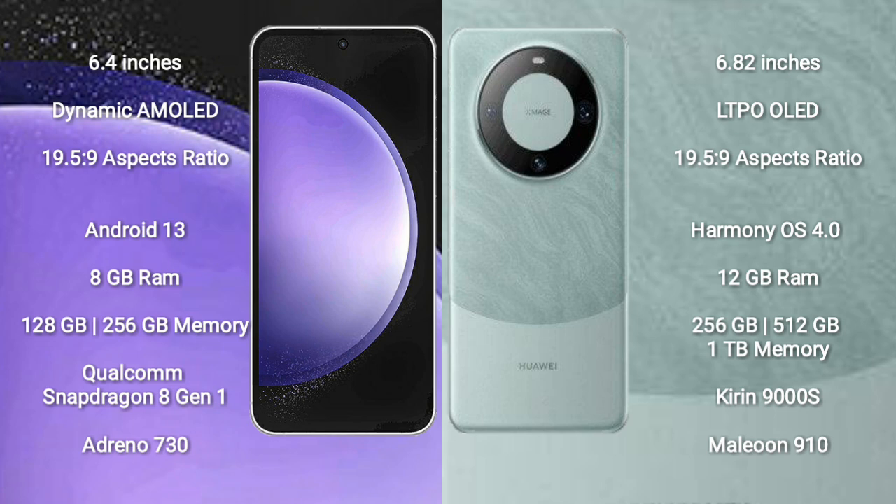Huawei Mate 60 Pro comes with 12GB RAM and 256GB or 512GB internal storage, with a Kirin 9000S processor.